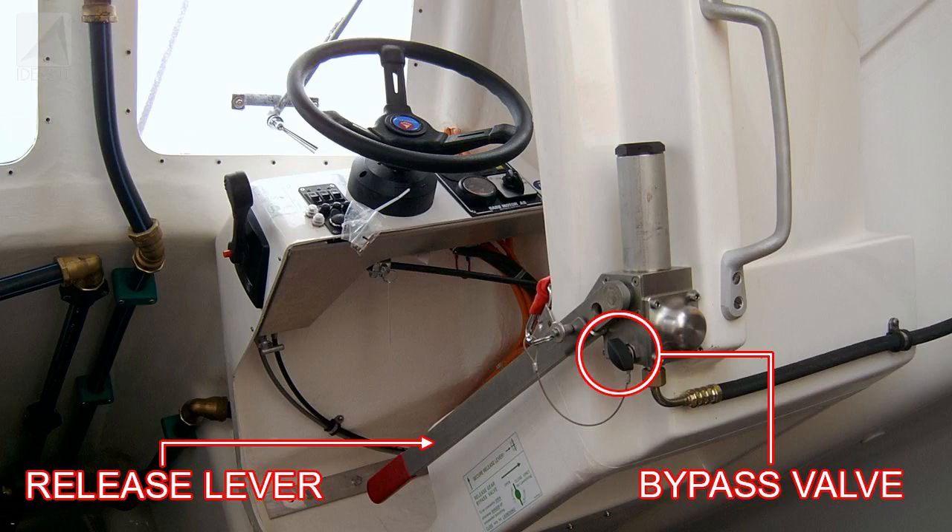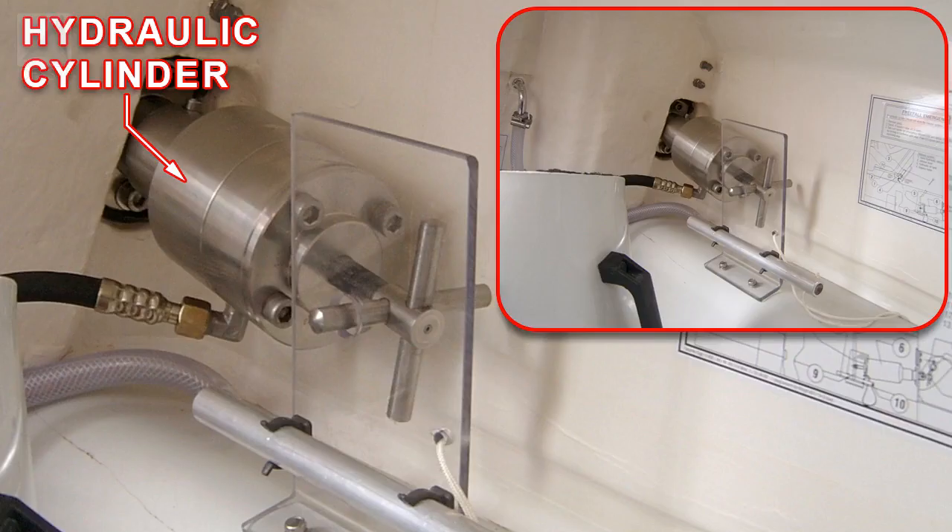The Release Mechanism. The boat is launched by the coxswain operating the release lever, which pumps hydraulic fluid to a cylinder containing a piston. Hydraulic fluid pressure moves the piston inside the hydraulic cylinder, which pushes on the stoppaw.